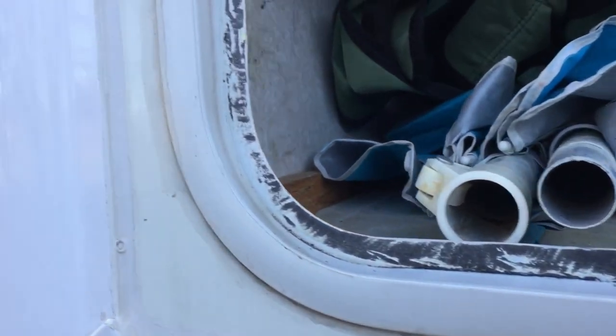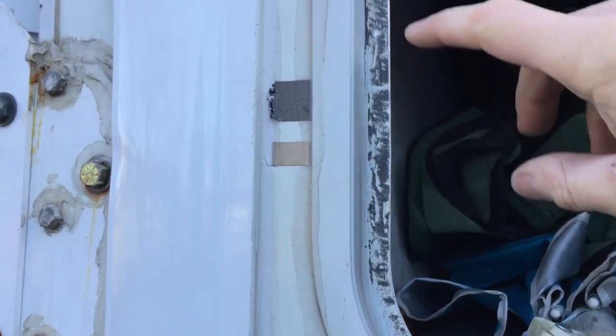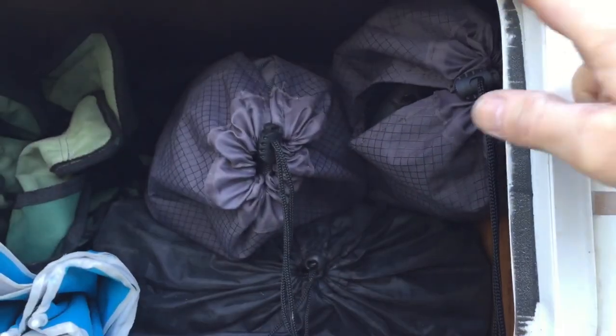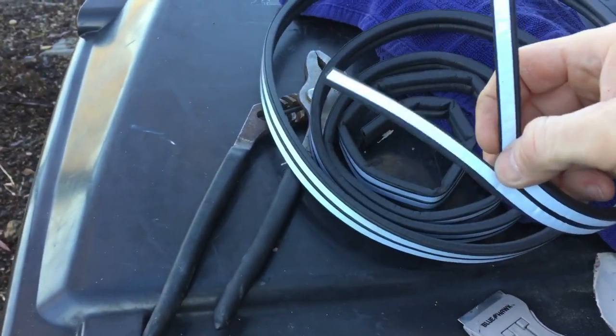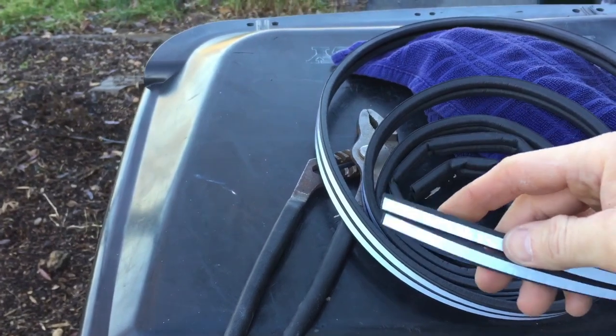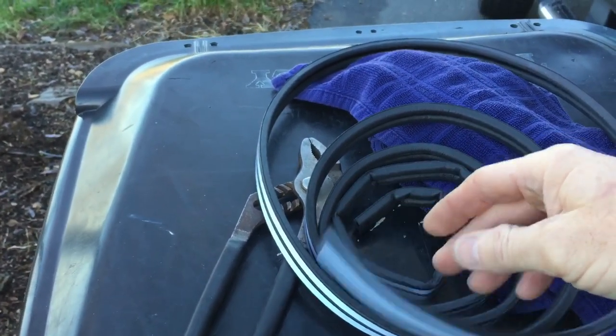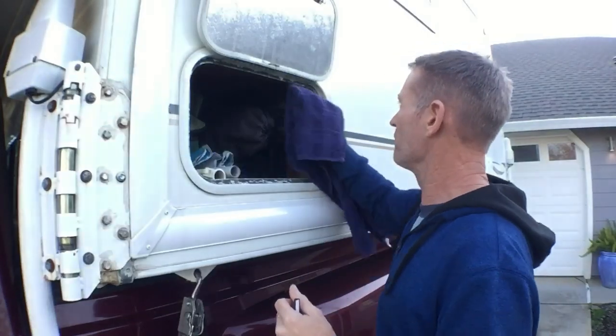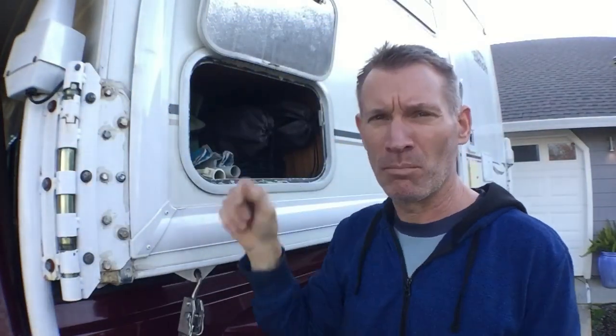So once you've got most of the adhesive off and all the foam off, I just went over this with some 80-grit sandpaper to make sure I got all the foam off. There's still a little bit of adhesive left on there where this black is, but I'm going to leave that. The new rubber seal has an adhesive back and it'll actually give it something to adhere to. Once that's good and dry, just go over it with a towel and make sure the surface is completely dry and doesn't have any foam bits on there.